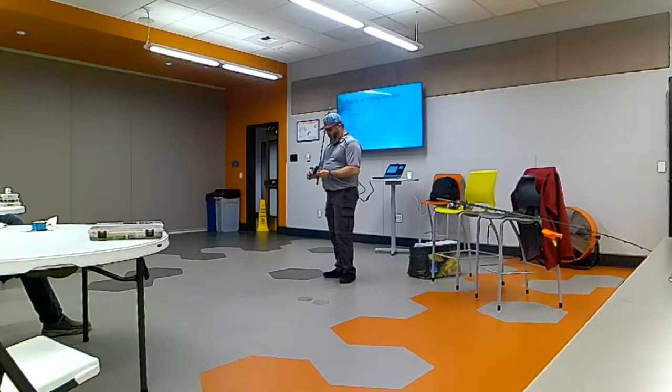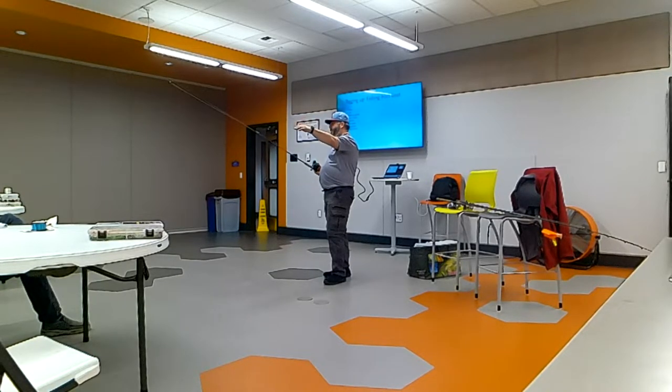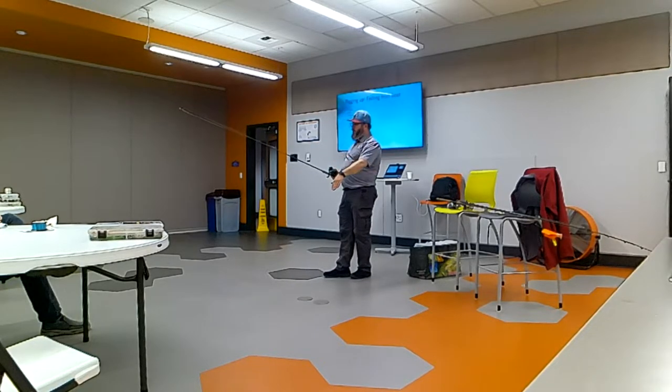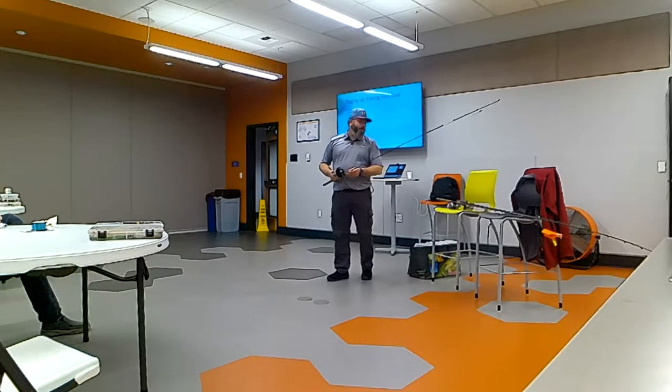One of the big things I will tell you is that I think more important is a line counter. When you're setting your stuff out, you want to know how far out you are because that's going to almost determine your depth depending on weights and things like that. So it's really important to have a line counter so you can set that consistent length out every time. Because the fish are going to be in, say, 15 feet of water — you want to be about 15 feet out.